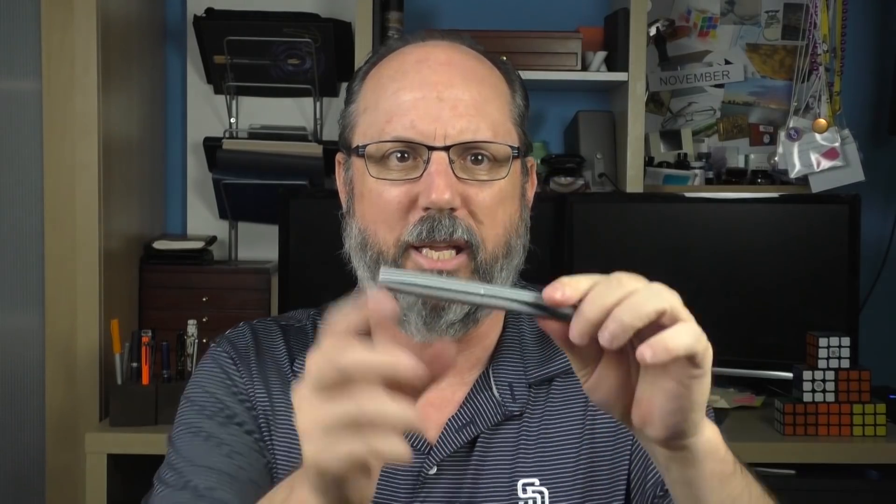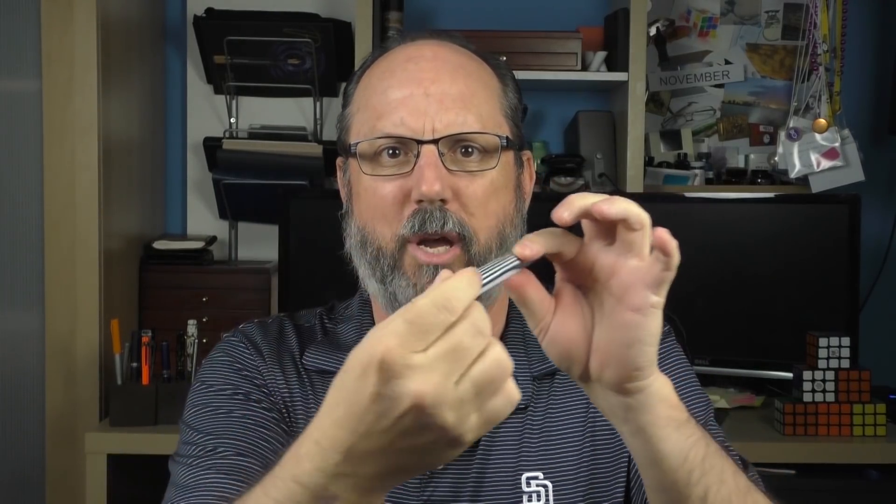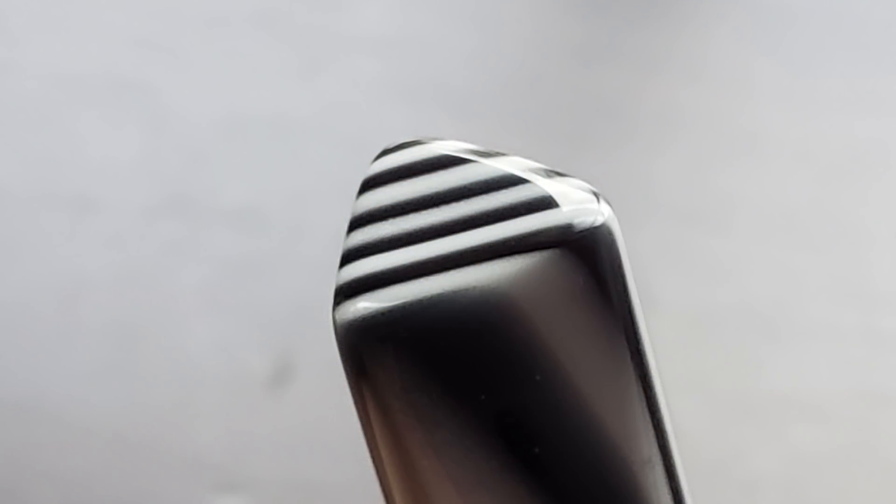The key design feature of the Prospector is that it is round in the middle, and as you make your way toward both ends it transitions into a triangular shape. Starting with the cap — it is that aforementioned triangular shape. The ends are one of my favorite parts of this pen; that cross section really shows off the striped acrylic, and the edges are nicely rounded. The triangular shape smoothly transitions into the circular middle of the pen.